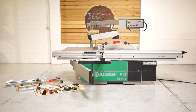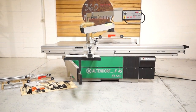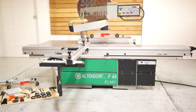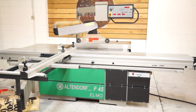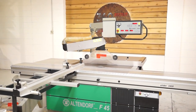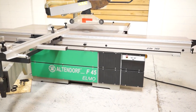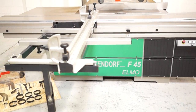Welcome to 360-Degree Machinery. We're going to do a walkthrough of a 2000 Altendorf F45 Elmo. This machine is in excellent condition. It has had one owner from a one-man cabinet shop, so basically it's had one operator. And it really does show that it was well cared for — obviously one person can only put so much wear on a machine.